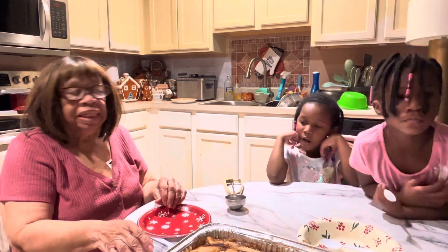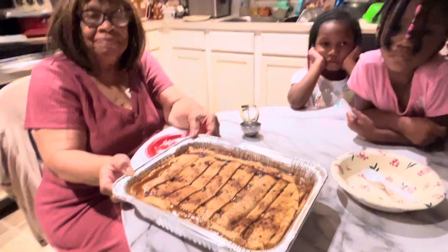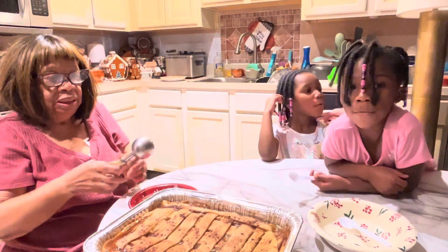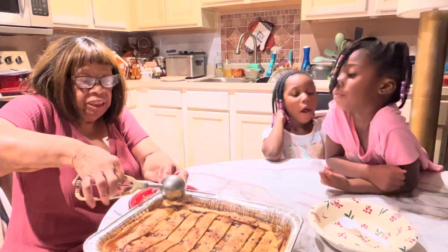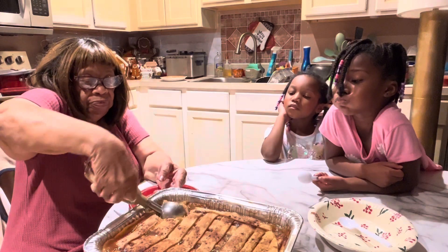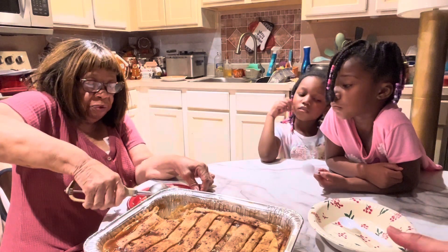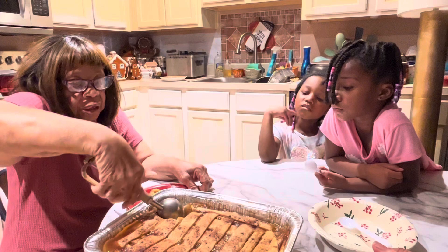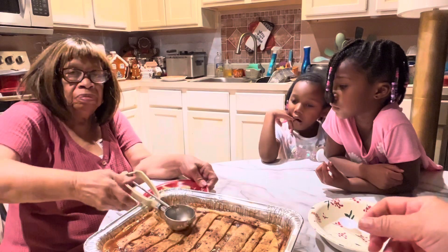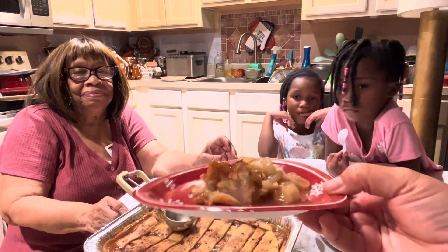Okay, this is the final touches for my pear cobbler. I'm going to take a little dip out of it so you can see the pear cobbler. You know, it's very good. Oh, it looks delicious, I tell you. I like the juice on mine. Here's the pear cobbler.